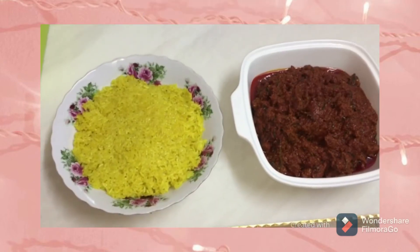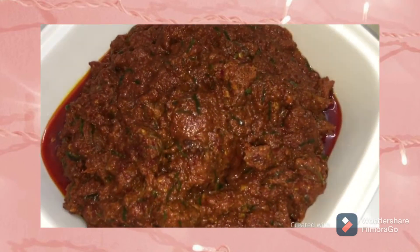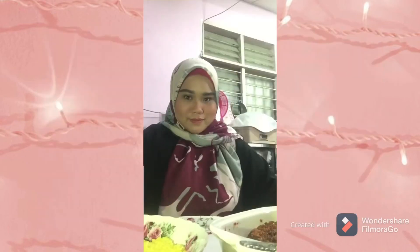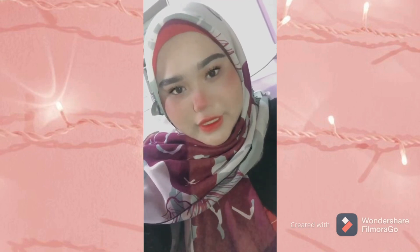Okay, after one hour it's ready to serve. This is the best recipe from my mother. Mostly in Malaysia, we make this rendang especially for Hari Raya. The side dishes that Malaysians serve with it are ketupat and lemang. This is very delicious — rich with a spice taste. So that's all from me. Thank you for watching and hope you enjoy. Have a nice day!